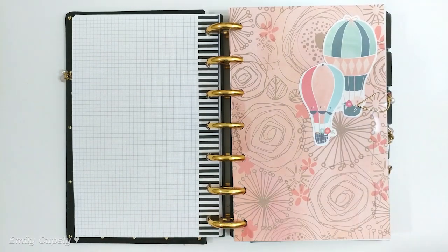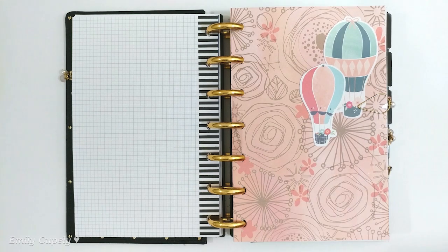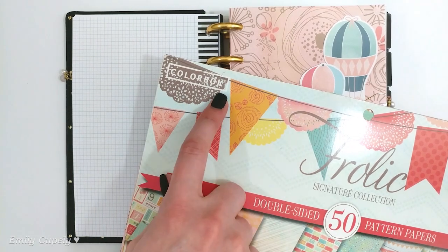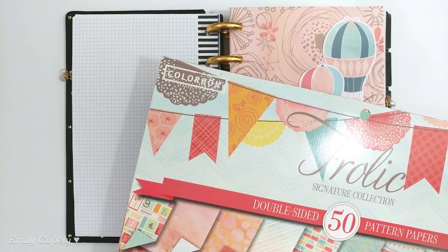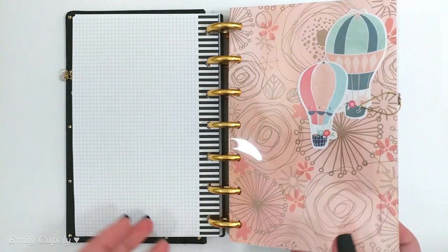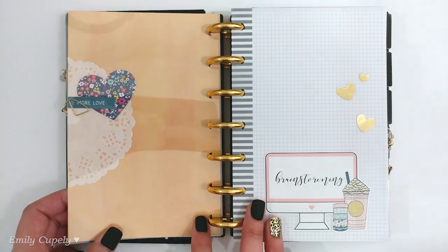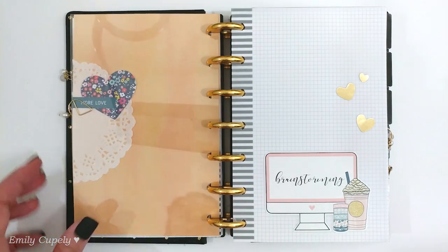For the next divider I used another piece of paper from that paper pad and layered some Dear Lizzie or American Crafts die cuts on top. This is from a sticker book — I believe the brand is Color Bug or something like that, which I got at Walmart a long time ago. I believe the rest of the pattern papers I used in this setup are from that paper pad as well. It's double-sided so that worked great. I also added another die cut or couple of die cuts from the Dear Lizzie pack as well as another piece of doily.